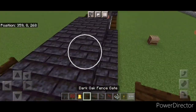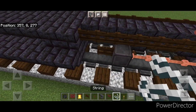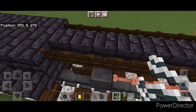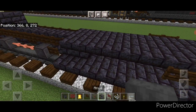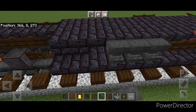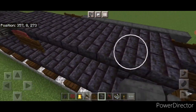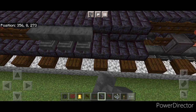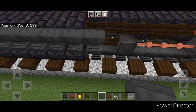Then behind the sign we're going to put two dark oak fence gates on either side. Come to the back of the fuel tank and put a string on the back of this stair, and a string on the back of this stair. Then we're going to come up in front of the fence gates and do a line of sideways anvils until one's out over that string. And then the same thing on this side until it comes out over where we put that string.